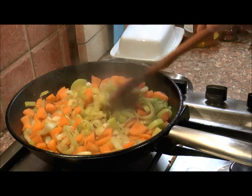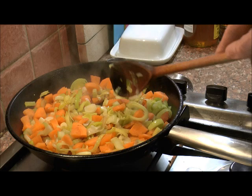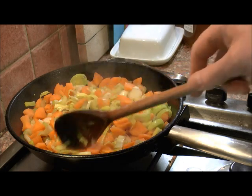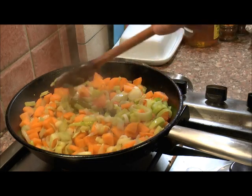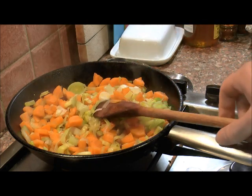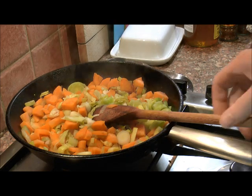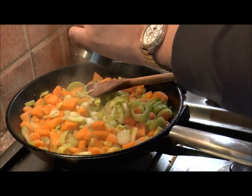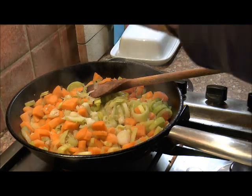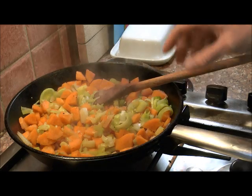We're going to line a Pyrex dish with our vegetables and our turkey stuffing and sausage meat. We're going to line our bowl with that, and on the top we're just going to butter some filo pastry, scrunch up the sheets and rest it on the top. I'm about to add some salt and pepper here — salt enhances the flavour, pepper adds a bit of spice. Just have a quick taste.